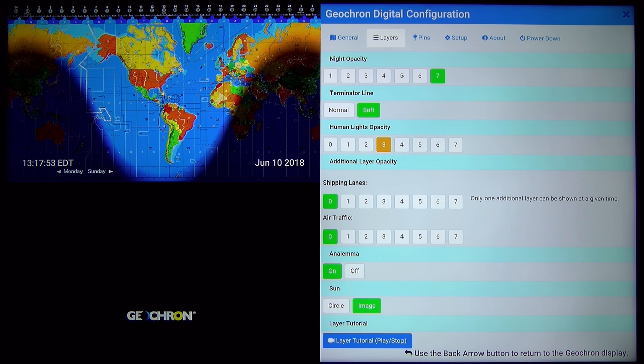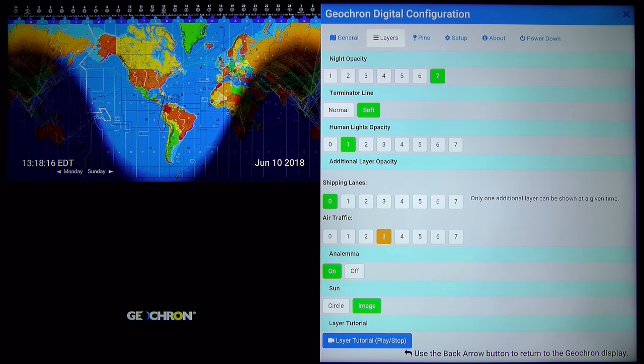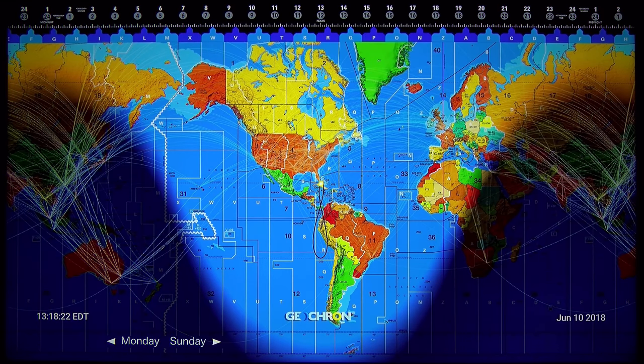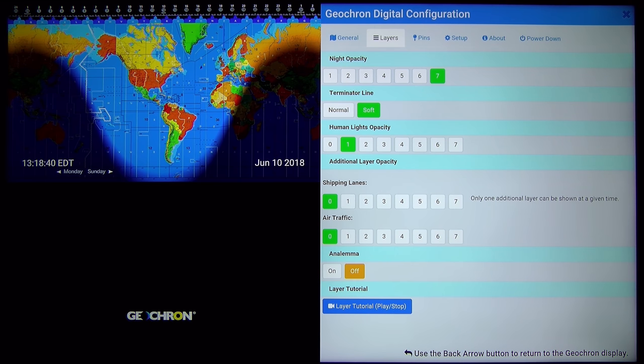You have the human lights opacity, so you can make them brighter. There is also a shipping lanes option that you can add. You can turn on air traffic too, as you see here. Then you have the analemma, which shows you the solstice cycles — you can turn it on and off. It was on by default.